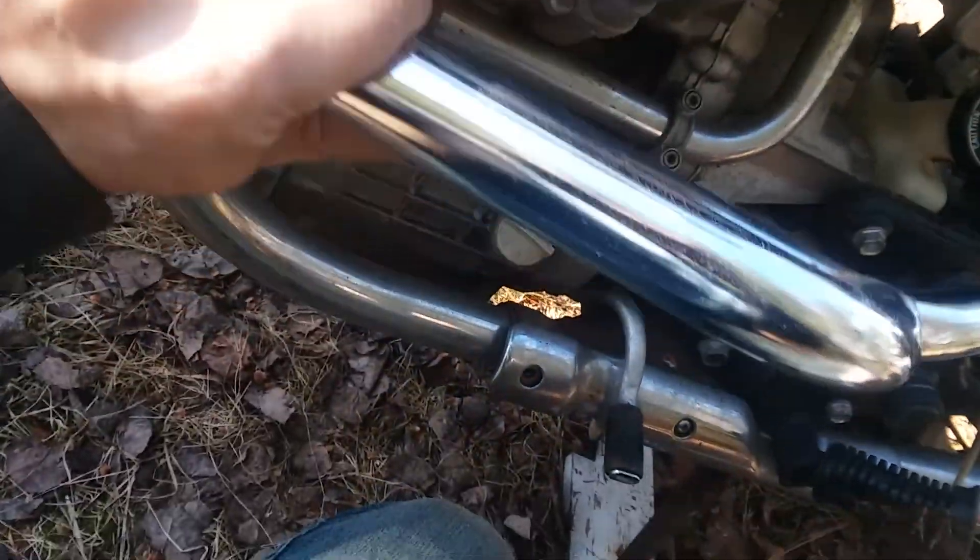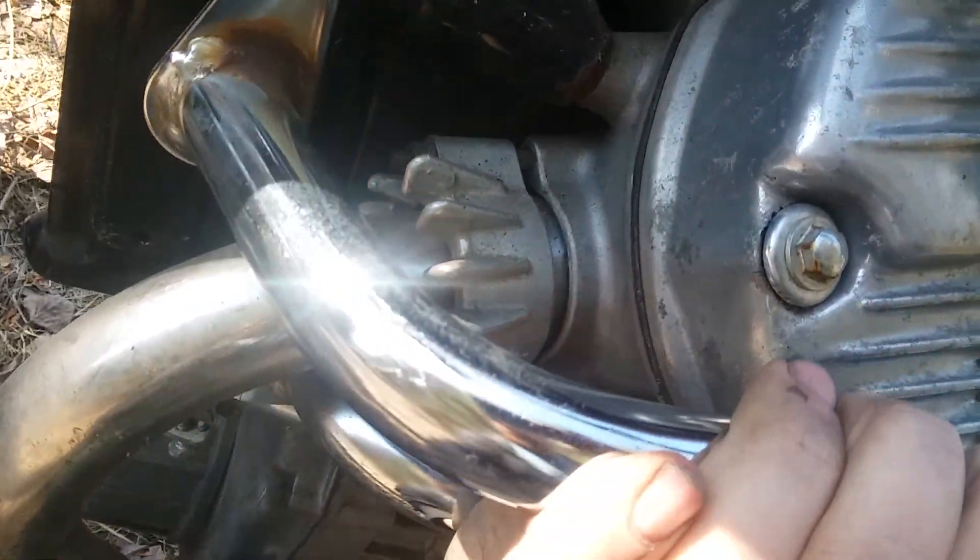Easy peasy. Other side, same exact thing — completely identical. Just flip-flopped so they're still symmetrical but it'll go over to the other side. You'll see it's the same way — hook it under the exhaust pipe and then go above it just like so.